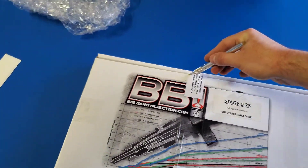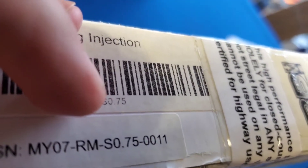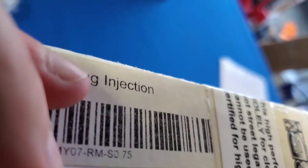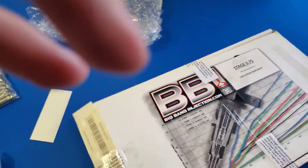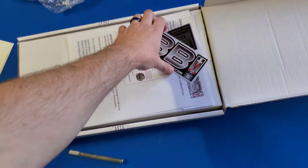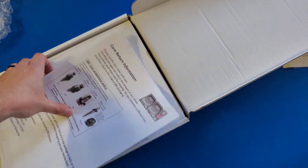Break the seal — there it goes. $450 bucks if I don't use it. It's not the easiest thing to do one-handed — it's a brand new X-Acto blade too so I don't want to cut my fingers off. And here we go — Big Bang Injection. Nice stickers, I'll probably put them on the trailer; I don't like decorating my truck with a bunch of stickers.